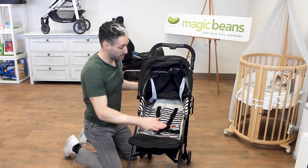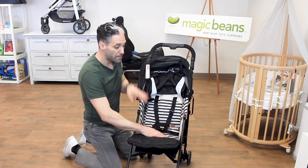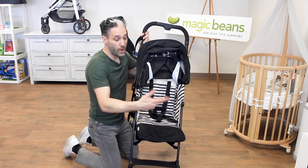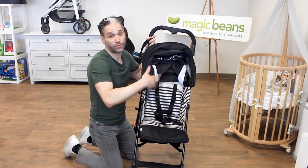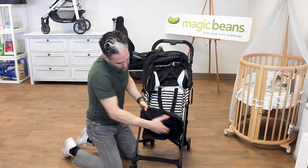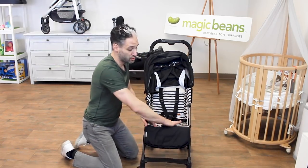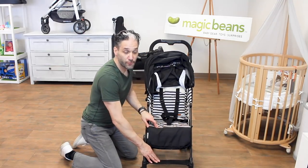You can use this from newborn up to 55 pounds, but it has a very long seat for a younger child. When you want to use it with a toddler, like a 25-pounder, you undo these little locks and you can make the seat more shallow so their feet can go down to the footrest.